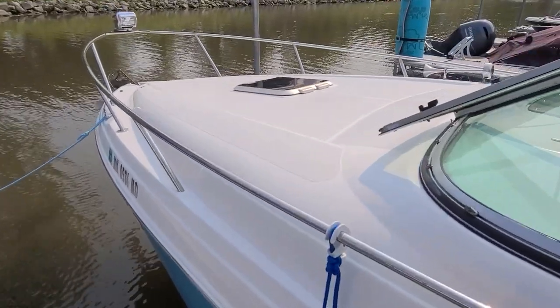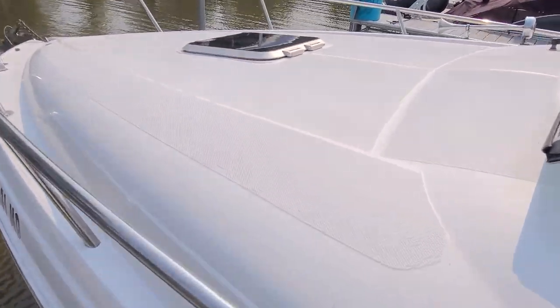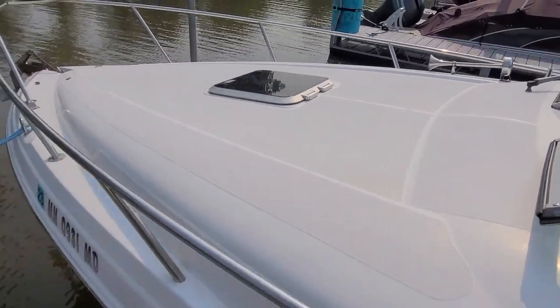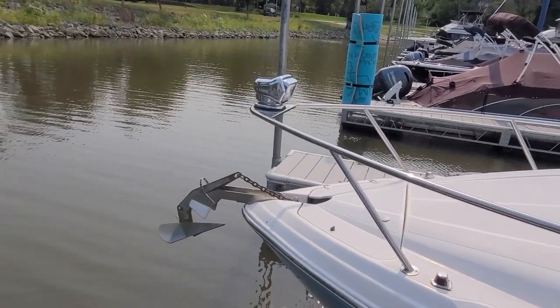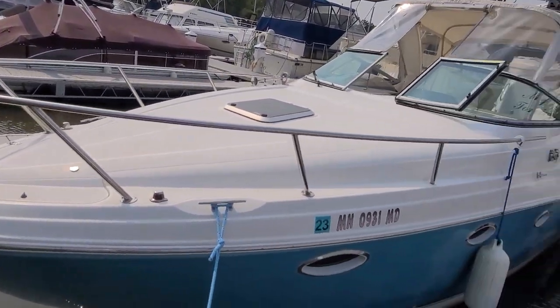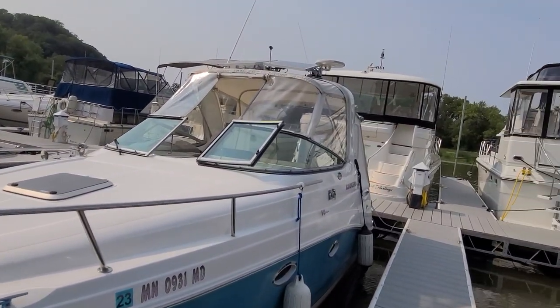Taking a closer look at the top deck, it's got all R90 non-skid, which is very nice — good traction control up on the bow of this boat. Just very well finished. And again, your windlass anchor, your remote spotlight, and just aesthetically a pretty sharp looking boat.